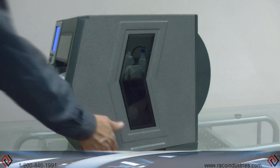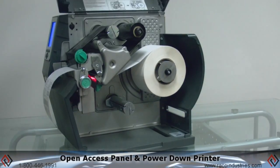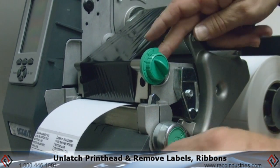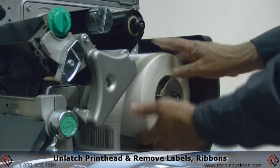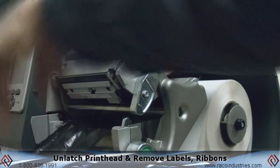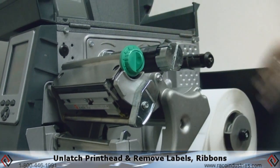Cleaning the Datamax H-Class printer: open the access panel, be sure to power down the printer, unlatch the printhead, remove the labels from the print area, and remove the ribbon from the printer.